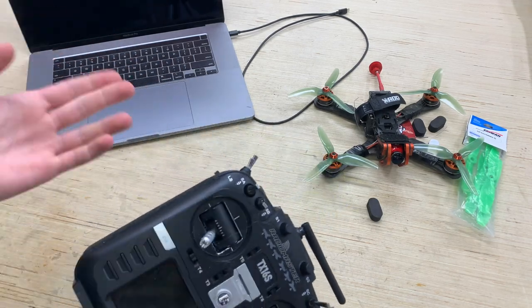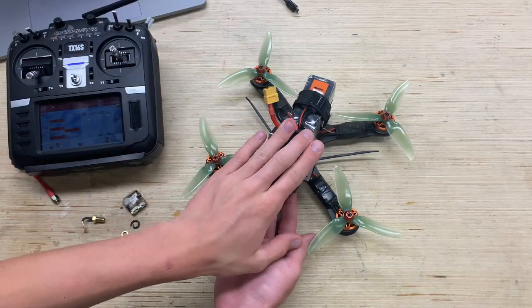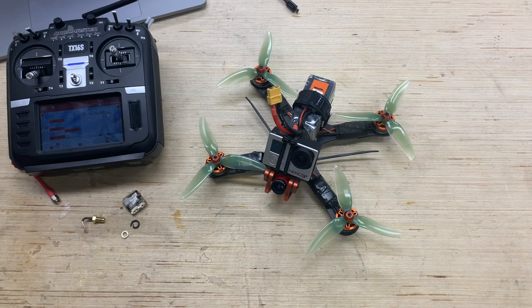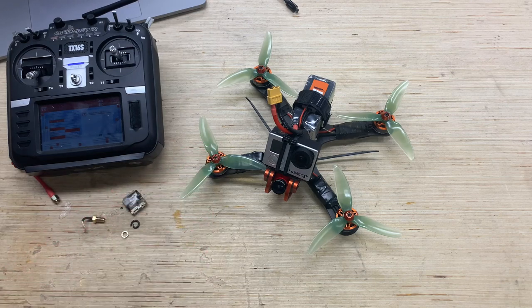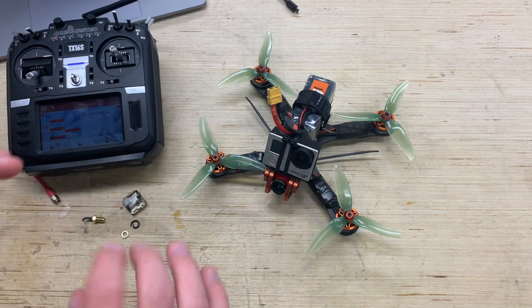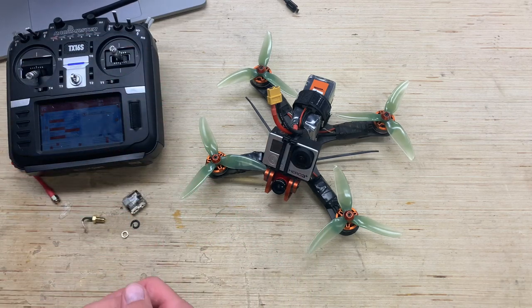Now I'm going to get this thing configured. I've got my Mac right here to run Betaflight. I'll plug it in, get it all configured with my RadioMaster TX16S, and then talk you guys through it after. So we went ahead and got the Chameleon all set up — it was a very easy Betaflight procedure. With the Spectrum receiver pre-installed, all I had to do was bind it to my radio, then adjust the beeper, PIDs, rate profile settings, midpoints, endpoints, and set up my switches like I normally do.